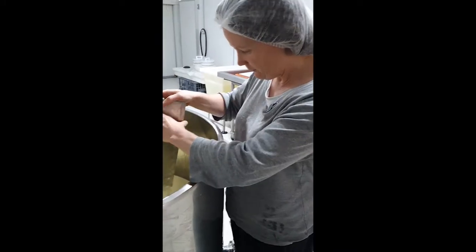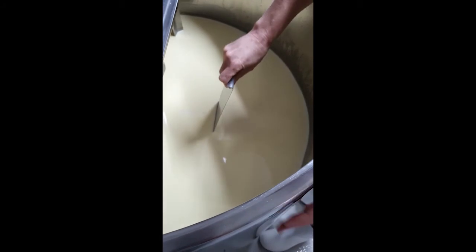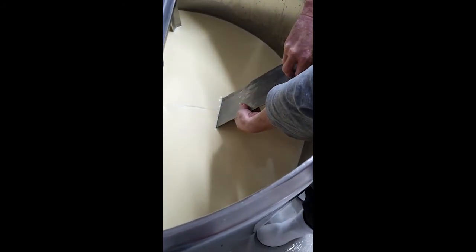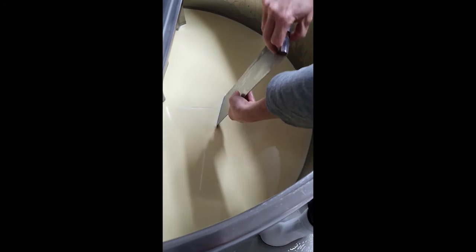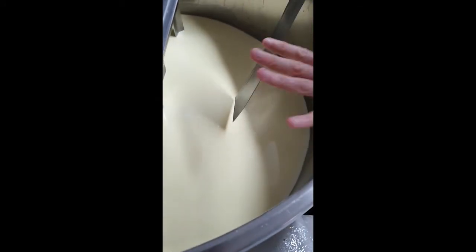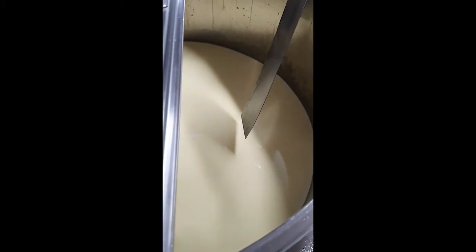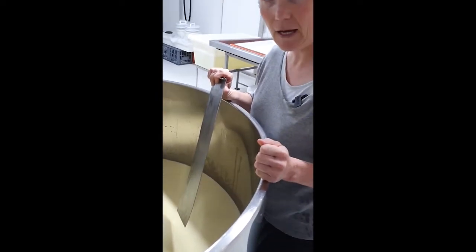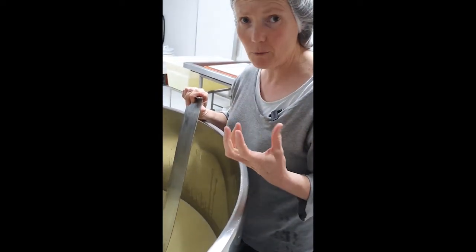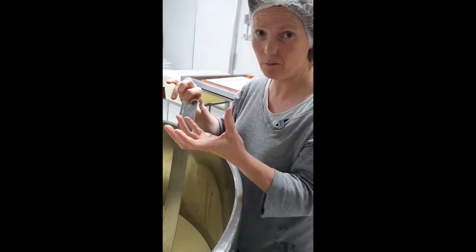Now I'm testing to see if the curd is ready to cut by sliding the knife in and doing what's called a t-cut — lifting it to see a nice clean separation. It's soft, but I'm going to go ahead and cut it, because cutting a softer curd will actually release a little more moisture. With such a heavy, creamy spring milk, that won't be a bad thing — if there's too much moisture in the curd when it grows its fuzzy white coat, that coat just slides off and you can't keep it on the cheese.